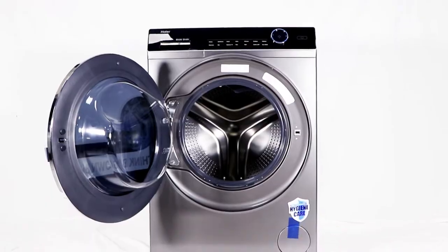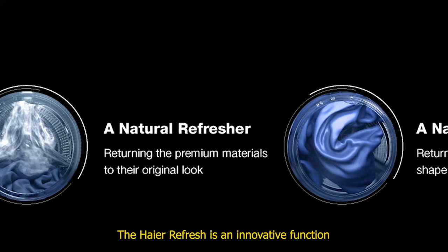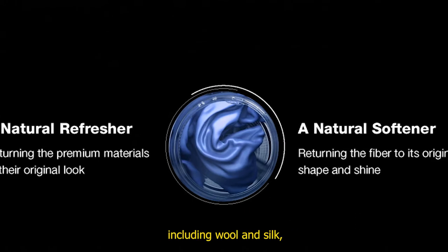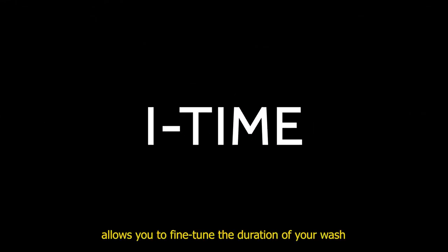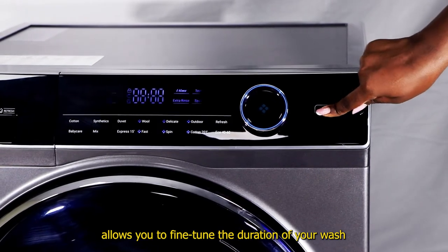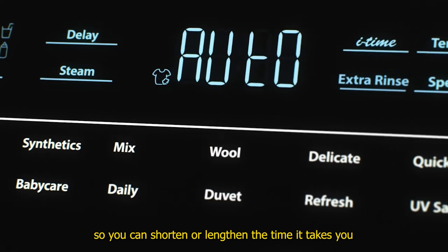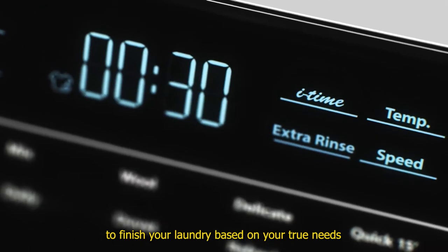The Hire Refresh is an innovative function that handles even the most delicate of fabrics, including wool and silk. Hire's clever Eye Time function allows you to fine-tune the duration of your wash according to your time availability, so you can shorten or lengthen the time it takes to finish your laundry based on your true needs.